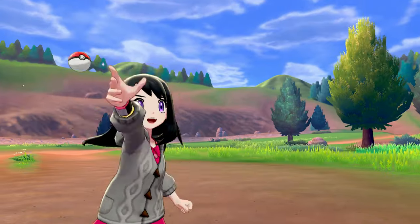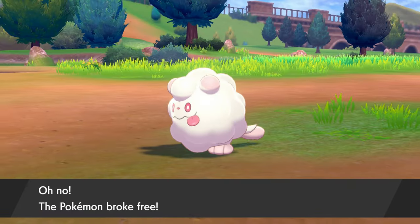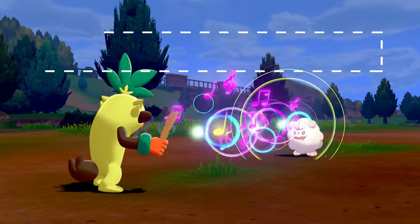I will make another video for Animal Crossing modding myths and tips for newbies in my next video, so make sure you guys subscribe to my channel and like the video if you enjoy my content.